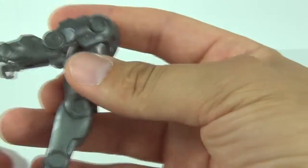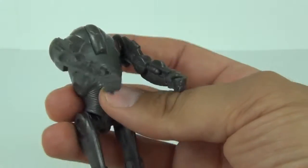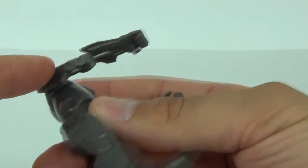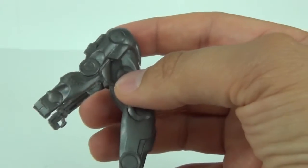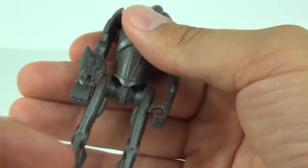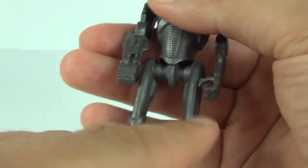We have the flat arms, which is quite common with the Super Battle Droid figures. We only have articulation at the shoulder joint on each of these arms, and there you can see the weaponry which is pre-molded into the arms. Going down to the center of the torso and to the top of the legs, we have articulation there at the top of those legs.